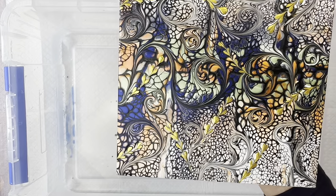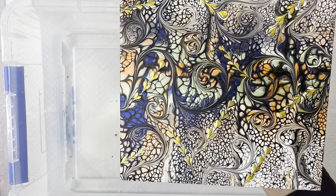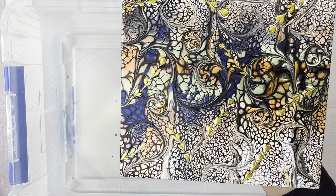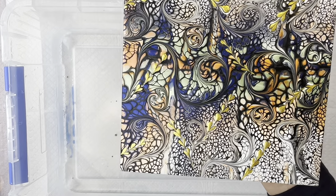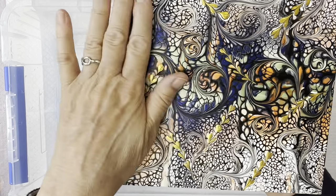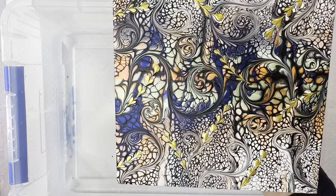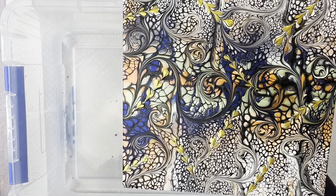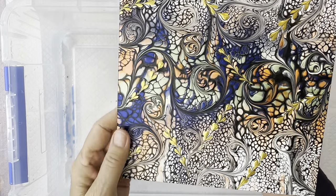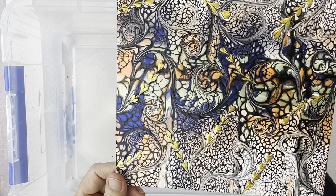Not all paint lifts off as well as others — some lift off better than others, and it also depends on how long the paint's been on there. I've had tiles I did 18 months ago: some came off really well and some didn't, so it's a bit hit and miss. This one's only three days old. I did one the other day that was only one day old and it still came off without the paint breaking down, but it's probably better to leave it three or four days to make sure it's completely dry, depending on your climate.